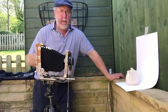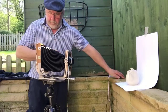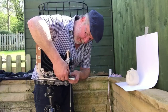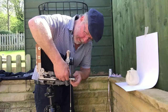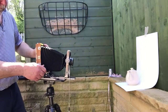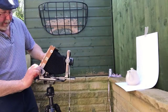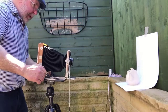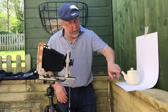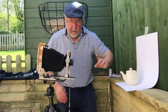Now I'll show you a different composition and a slightly different way of working on the same subject. I'm going to reset the camera back to normal. This time I'm going to photograph the teapot front-on. The idea with this one is just to have the spout in focus and then the rest of the teapot falling out of focus.